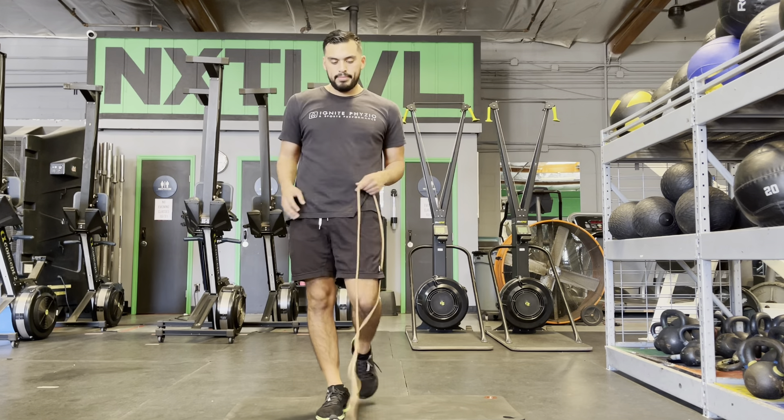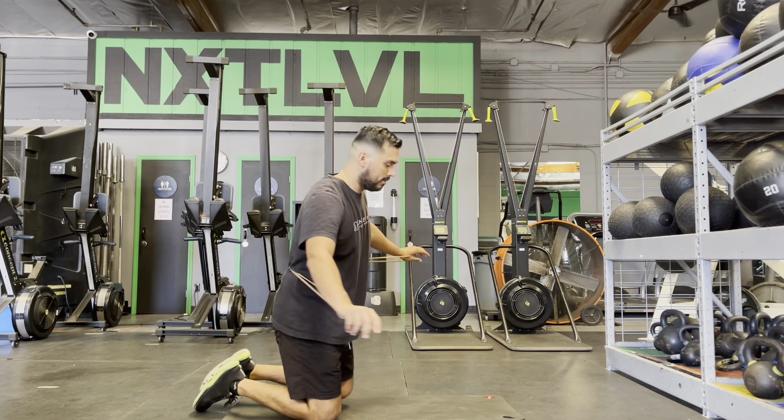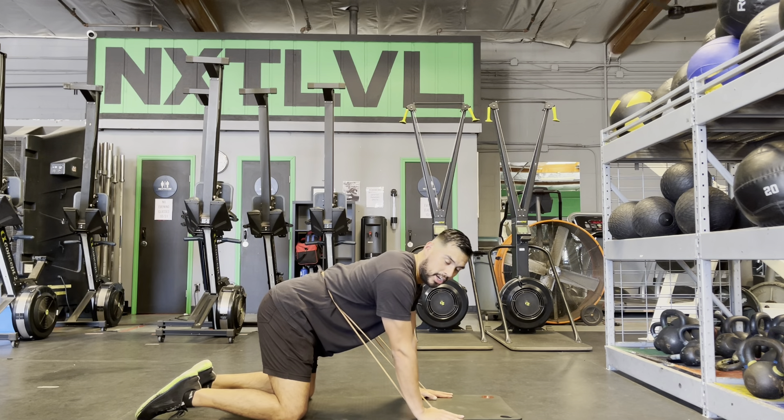Mobility flow using a rope band. We're going to go through a few different movements. The first movement is you're going to put it on your low back, and we're going to do cat-camel starting from your low back, and then we'll start doing your upper chest.